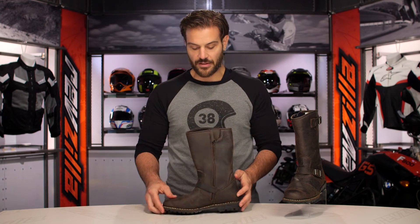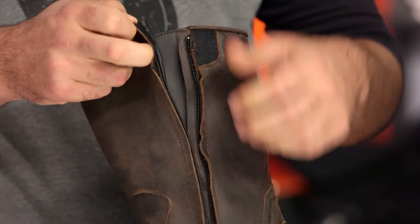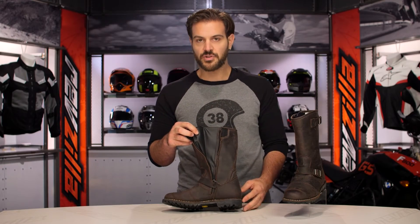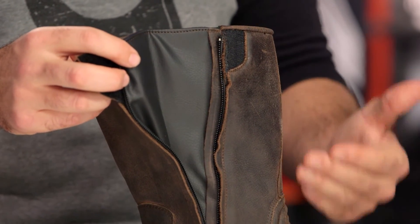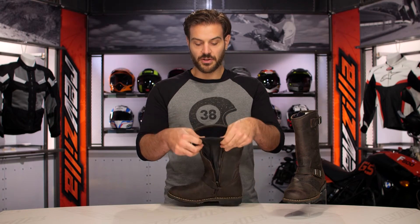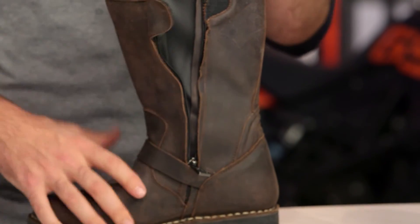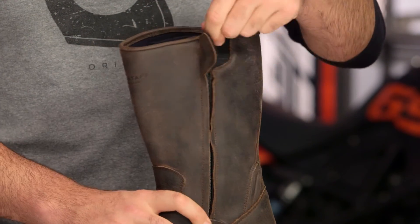Taking a look at the medial side, you are going to have a full length zipper and you will notice a gusset behind it. This is going to be that Myporex liner that provides full waterproof protection, and this comes into play with the seasonality we were talking about earlier. This is going to be that two to three season cold weather boot, and on the inside there's going to be a full micro fleece lining which adds warmth to the cooler months. With that waterproof membrane, this isn't something you're going to want to wear into the warmer months.